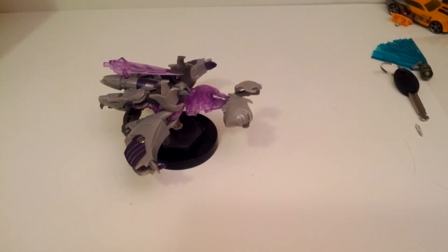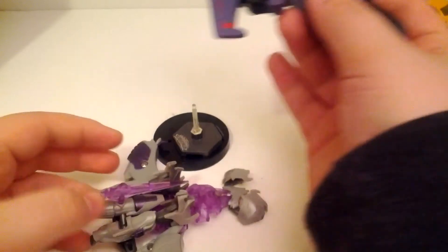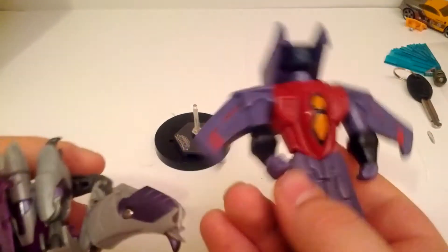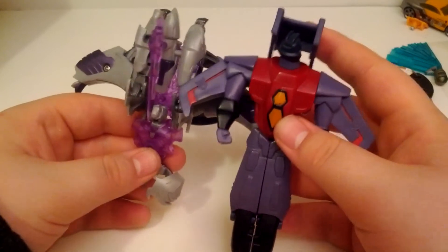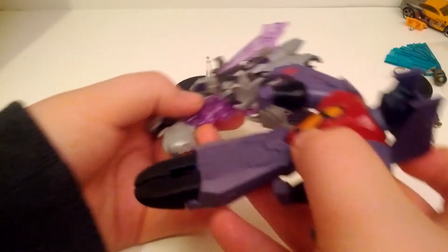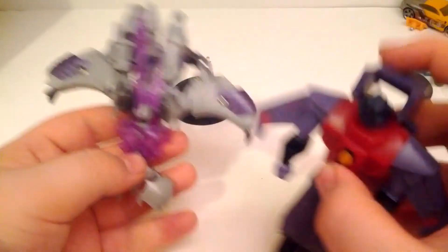Optimus Prime doesn't have a trailer, which is kind of rude. For a quick size comparison in vehicle mode, I brought out an Animated Starscream McDonald's toy - and yeah, Megatron is still fairly larger than that guy in any way you measure him, even with Hasbro shrinking budgets.